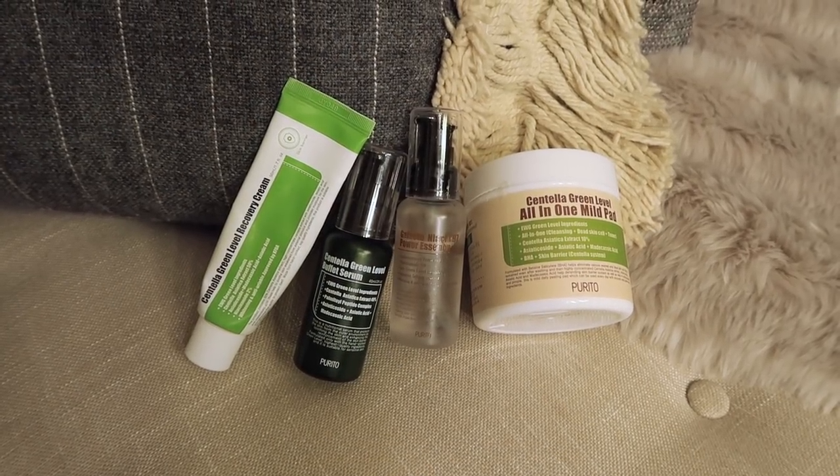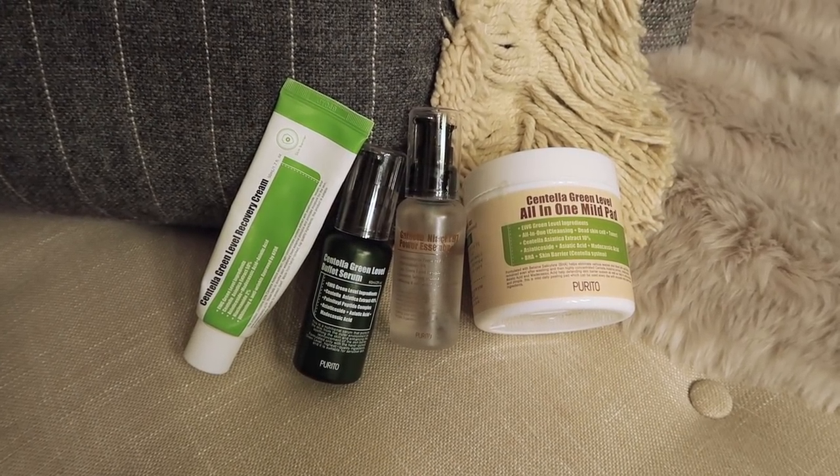Today we are going to do another skincare demo on my face, and this time we're going to look at another budget-friendly skincare from Korea. It's called Pure Neato — I think that's how you pronounce it. I looked online and the name comes from two different characters: 'purifying' and a Chinese character meaning soil. The brand is from Korea and it's really budget-friendly. I've been using it a couple of times already over the past three weeks and I really like it.